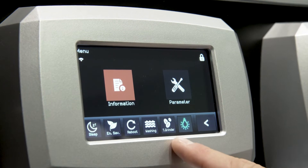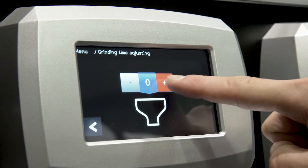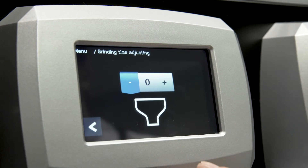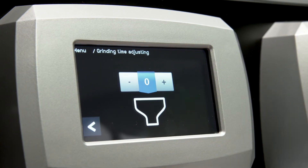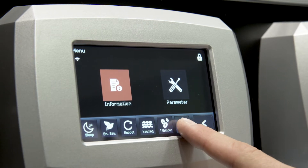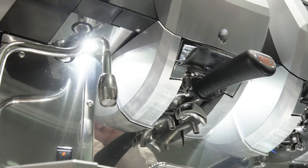With the fifth icon, you can slightly modify the quantity of ground coffee for all the drinks for that brewing group. Press plus to add one gram, or minus to decrease the same amount. With the last icon, you can switch the lighting of the working space on or off, below the brewing groups.